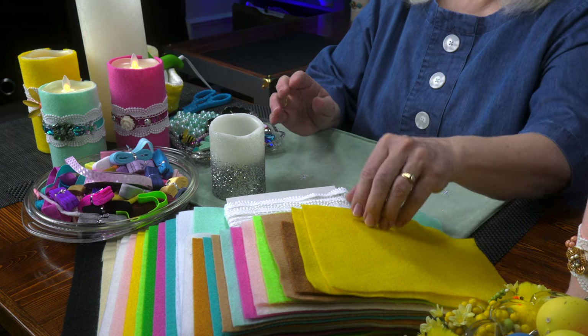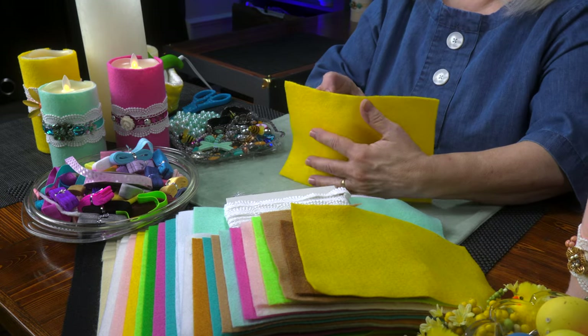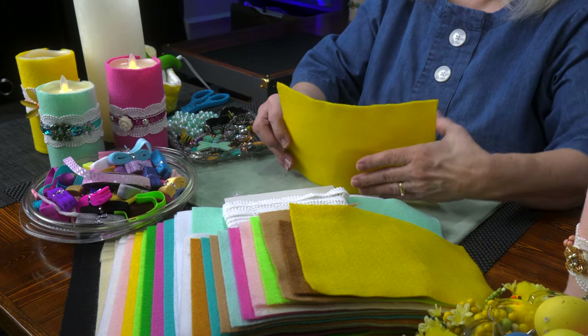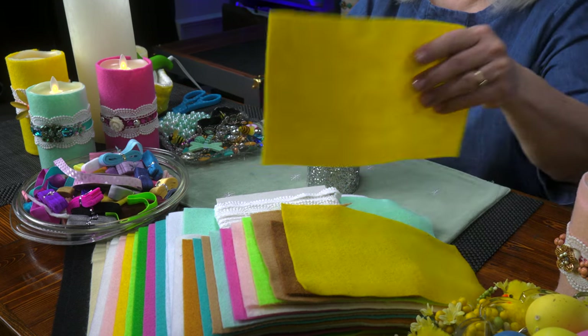I'm going to make a cozy to go over this candle. A cozy is just fabric that you put around the candle to cover up what's there and add a new surface for decoration.